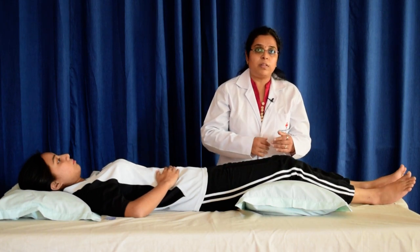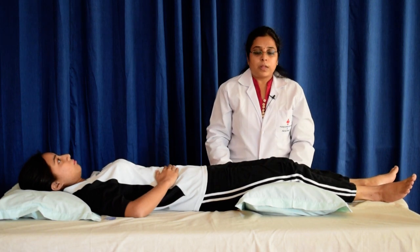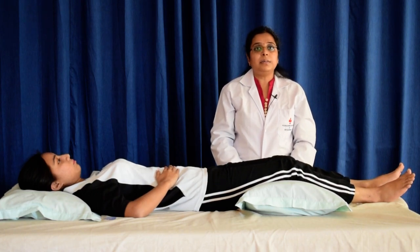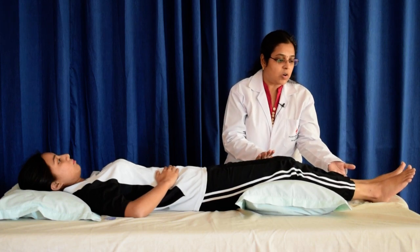Now turn the hips outwards, feel your thighs and legs roll outwards. Stop and relax, feel your legs turn outwards. Now move your knees gently or straighten your knees slightly.